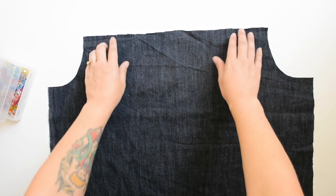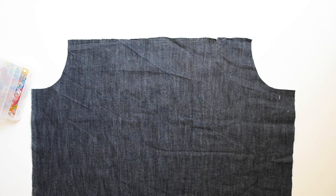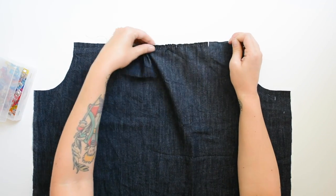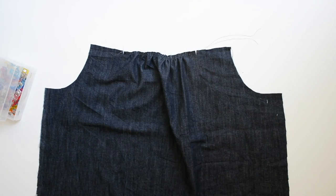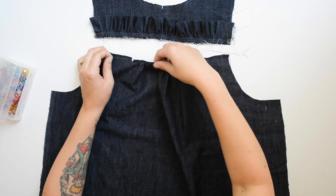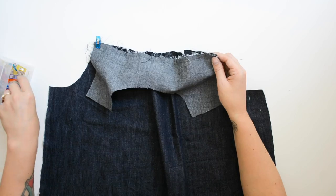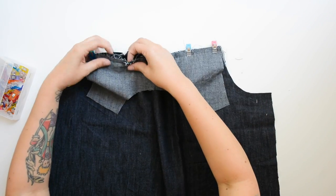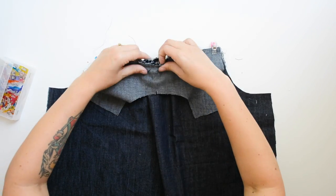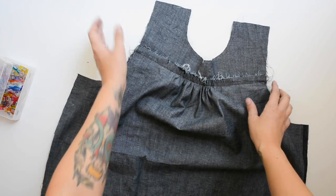Now we're ready to attach the lower part. Grab your front body piece B and add gathering stitches to the top edge between the two notches, just like we did for the ruffle. Pull those gathering stitches to gather the center front of the body until it matches the length of the yoke, then sew those together right sides together. The ruffle will be sandwiched in the middle, and we'll sew using our five-eighths inch seam allowance. Press the seam upward and the ruffle downward on your chest.